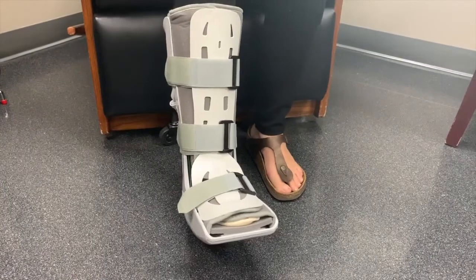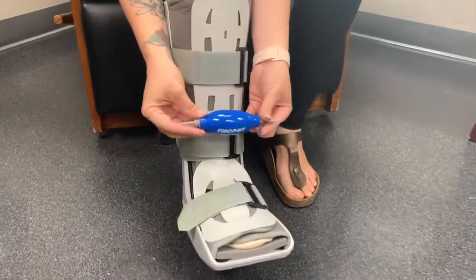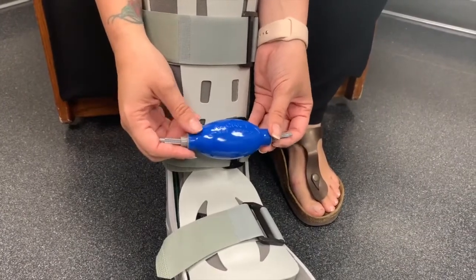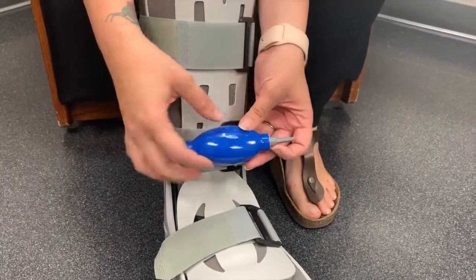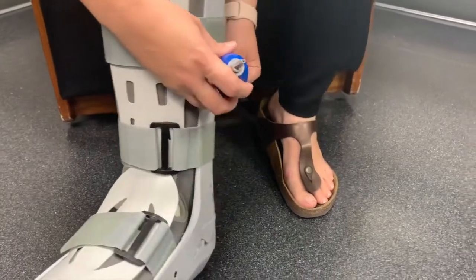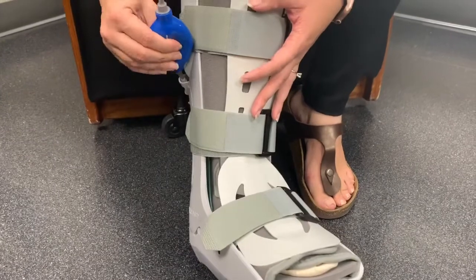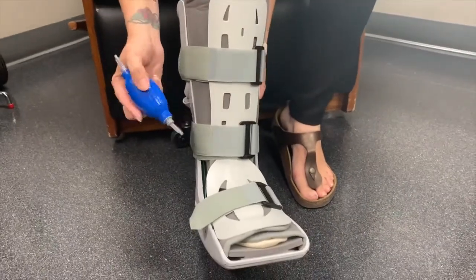You may have to pump up the boot using this pump. It's marked inflate and deflate on both sides. To inflate the boot, use the inflate portion on the port and start with one or two pumps. To deflate, you would do the same.